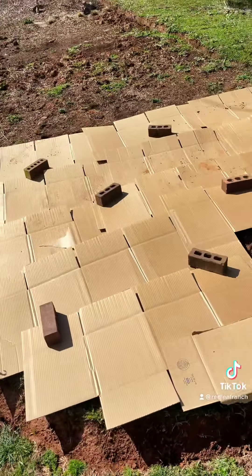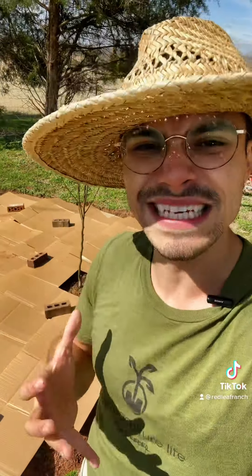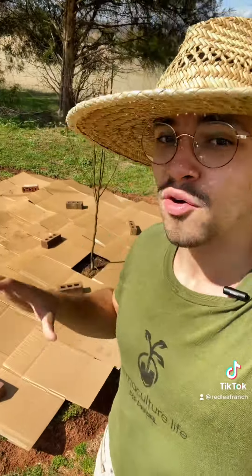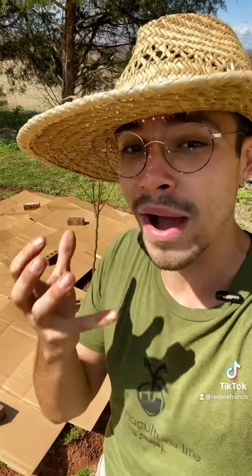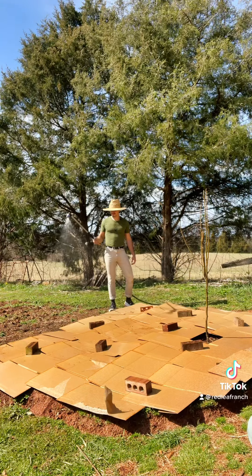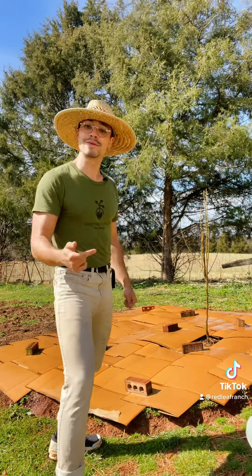Our cardboard is laid and I use bricks to weigh it down so it doesn't blow away while I move on to the next step. Now we're going to soak it — get it really damp and really wet. When we apply the layer of compost and worm castings over the cardboard, the fact that it's wet is going to help it break down much, much easier and a lot more quickly. Our cardboard is nice and damp so now we can add our soil.